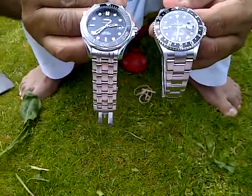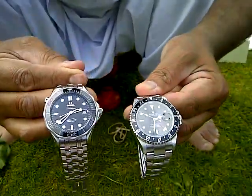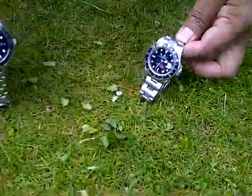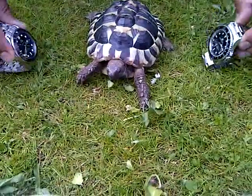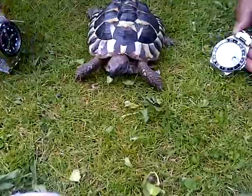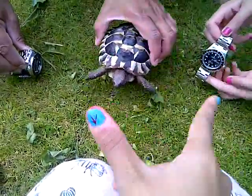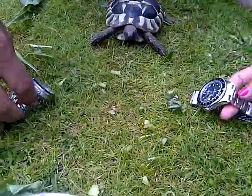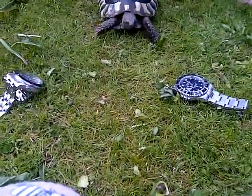Now this is the ultimate test — the ultimate test is now going to happen. This is a real watch expert. I'm going to put the two watches in the middle. Which watch is Shugufda going to go for? Is she going to go for the Omega, or is she going to go for the GMT? Let's see what happens.